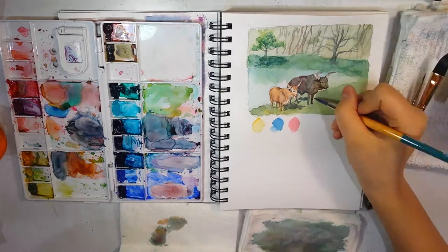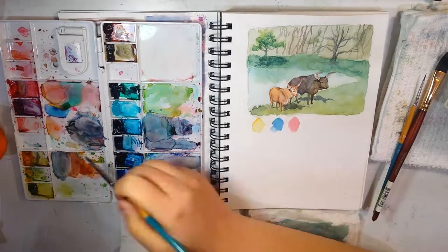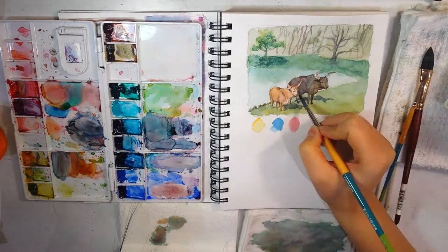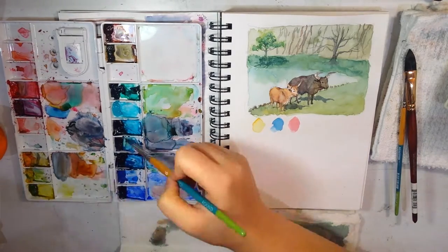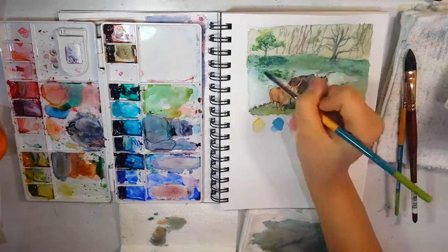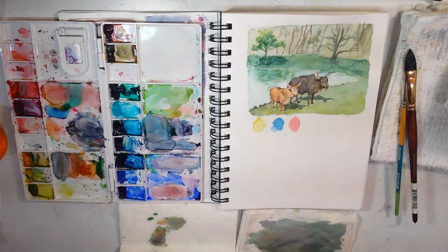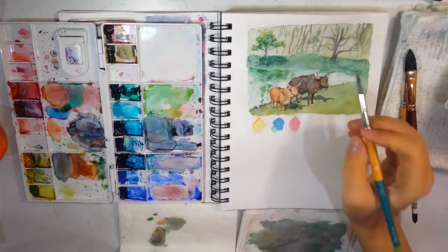Then some shadows — the shadow references the photo, where the sun is actually coming from the top and to the left, which is also reflected on the background tree. Here I'm painting some reflections in the water, which adds a little bit more interest.